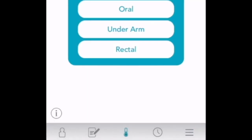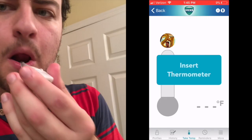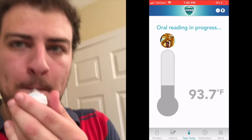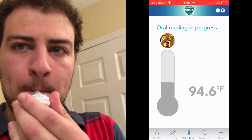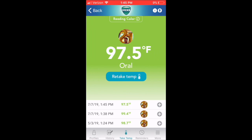We're gonna take the temperature in the mouth. You insert the thermometer — 97.5, that's odd. It was just a few minutes ago showing 99.4, and now it's 97.5. We'll take it one more time because if you have two readings in a wide range, you always want to take it one more time.